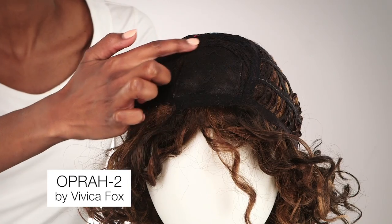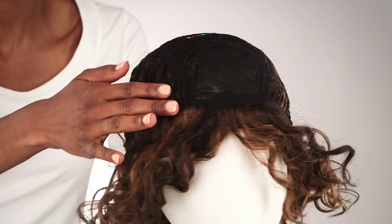Oprah 2 by Vivica Fox is a dazzling mixed spiral curl with a side skin part, featuring a pure stretch cap construction.